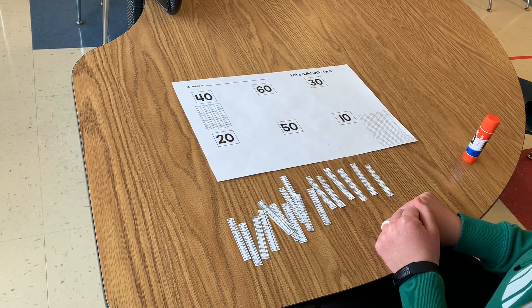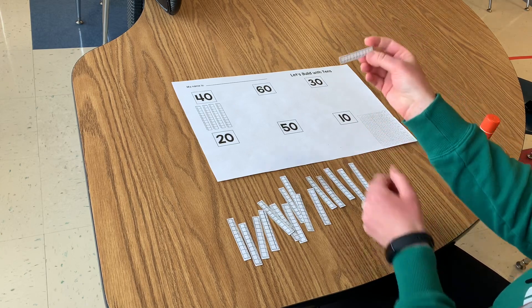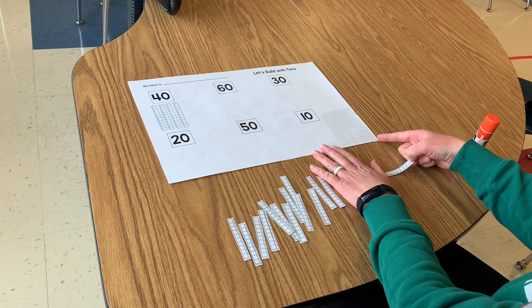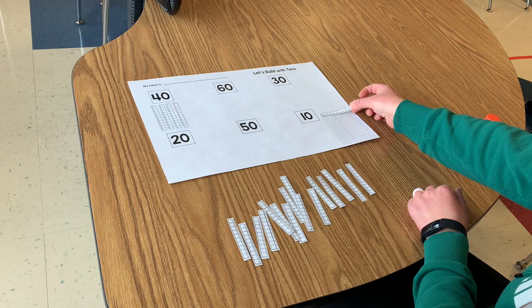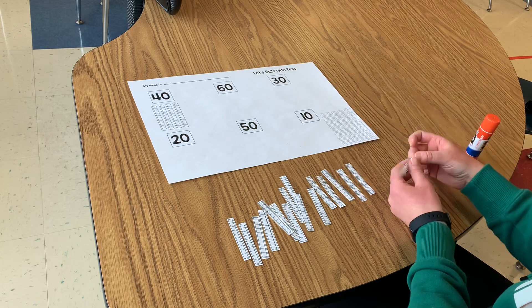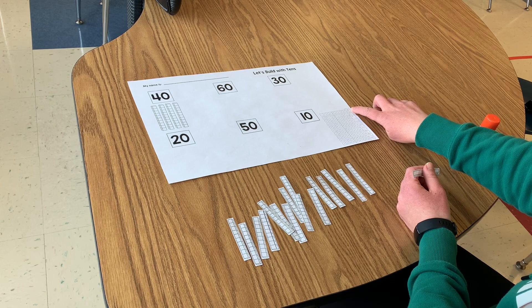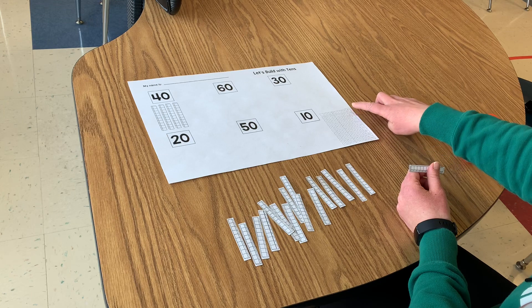Now we're going to do the number 60. I'm going to use my tens and I'm going to find the hundreds chart on the corner of my page. I'm going to use my tens to build 60 on my hundreds chart first. If you notice on the side, all of the numbers at the end of each row is a 10.